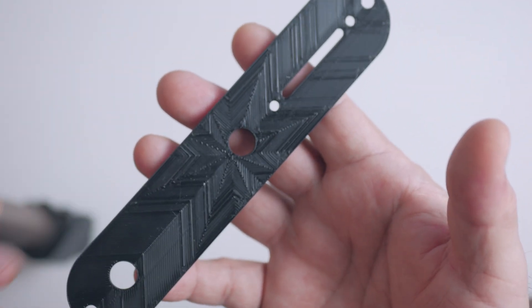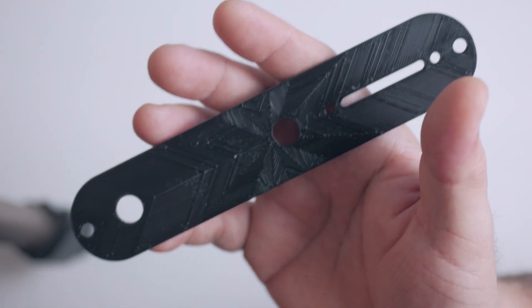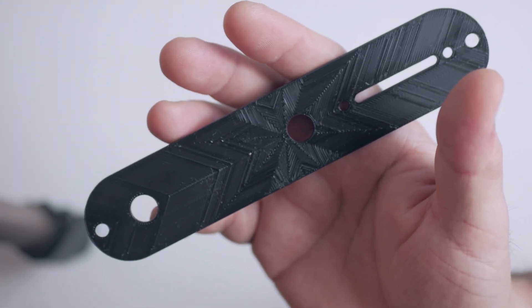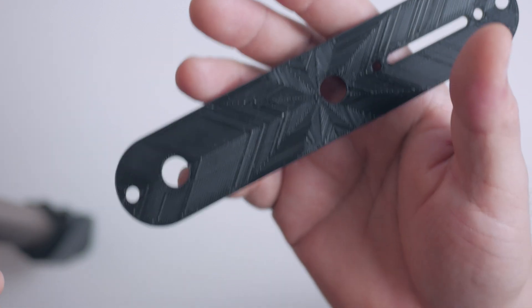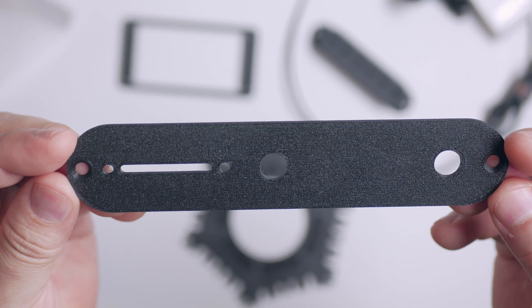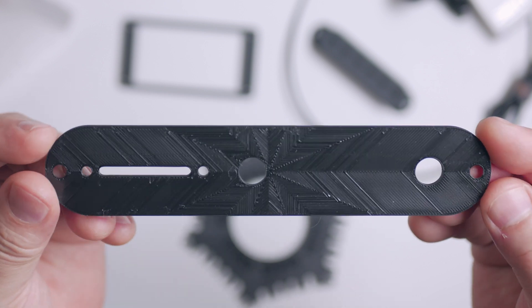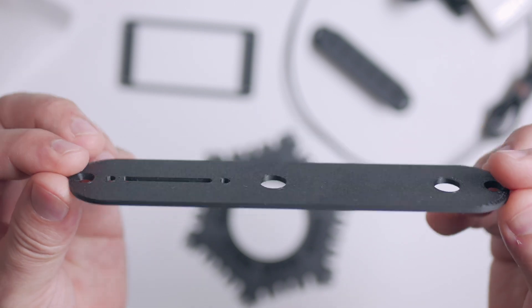I learned that you can adjust the top infill and choose what the fill pattern looks like in the slicer. I chose a particular one that I thought looked nice. Super easy — all I did was slice it and send it wirelessly to the printer and hit play. That was it.